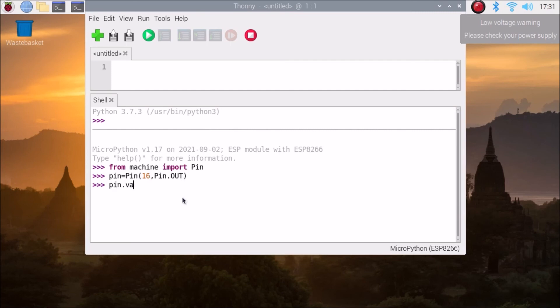Now set the value: pin.value(1) turns the LED off, and pin.value(0) turns the onboard LED on — as you can see, right now the ESP8266 onboard LED is on. You can mention any available pin number on the ESP8266 module — whether pin 15, 16, or others — and control that GPIO pin. Simply set pin.value(1) for off and pin.value(0) for on.